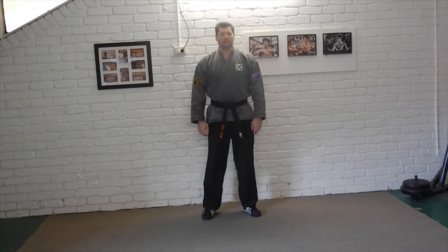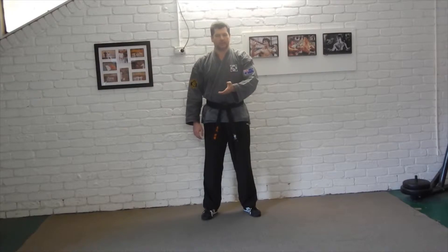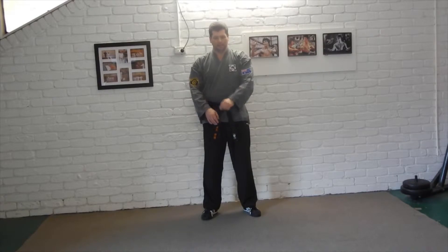Hey guys, we're looking at blue 3 from our syllabus today. Again, wrist grab, but this time it's the same side wrist grab. In other words, the attacker is using his left hand to grab onto our right hand and pull us in.